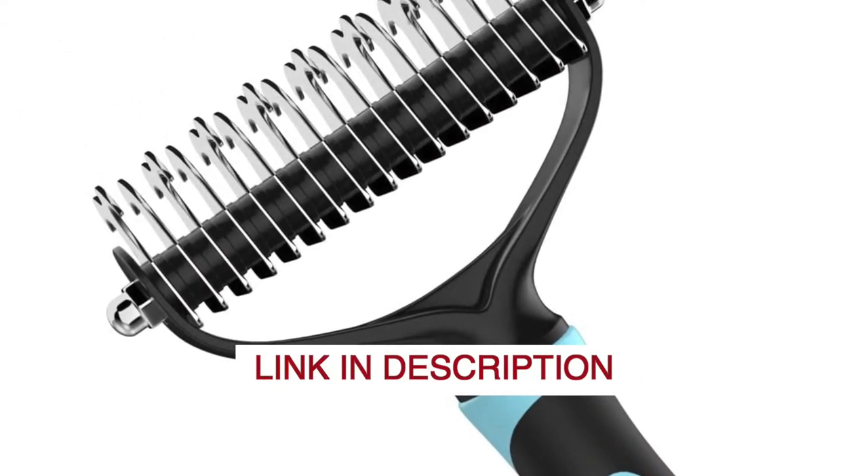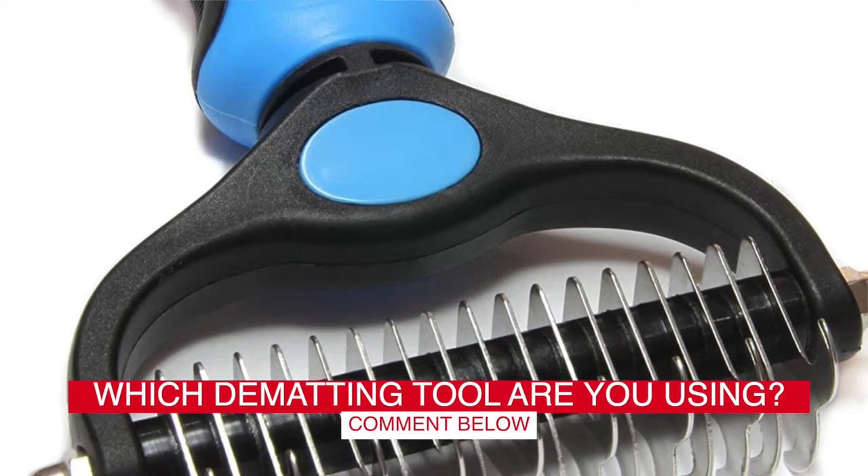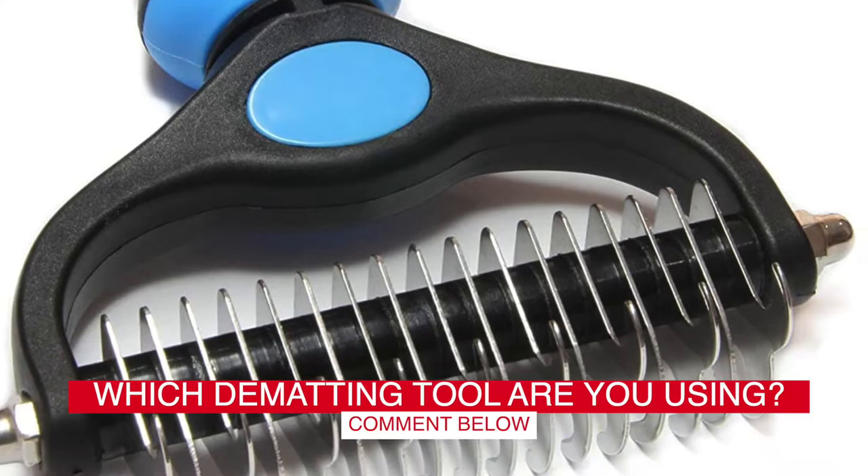Before we start, I have a question for you guys. Which dematting tool for cats are you using right now? And how do you like it? Let me know in the comments!